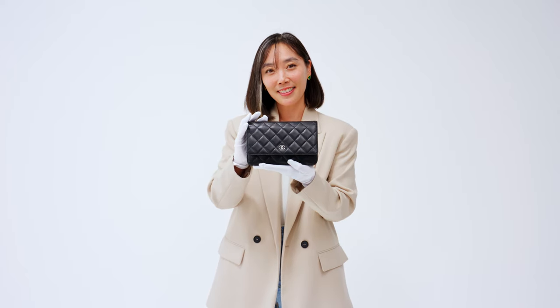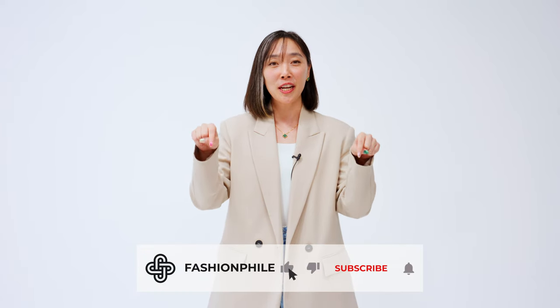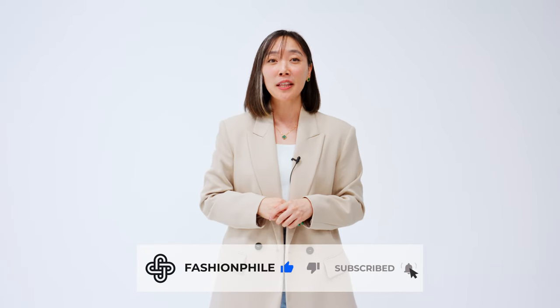Would you buy one? That concludes today's video on the Chanel Wallet on Chain. I hope this was helpful for anyone trying to decide if this bag is right for them. If you already own the WOC, what do you enjoy most about it? I would love to know. It would mean a great deal if you could like this video and subscribe to our channel if you haven't already. Be sure to hit the bell icon below to be notified of future videos. Thanks for watching, guys. Bye!